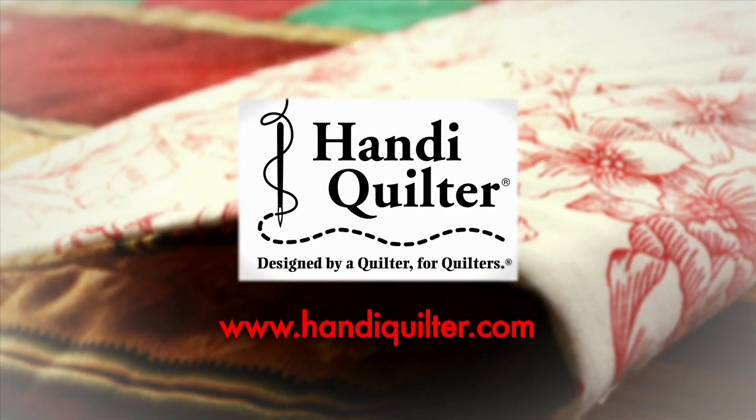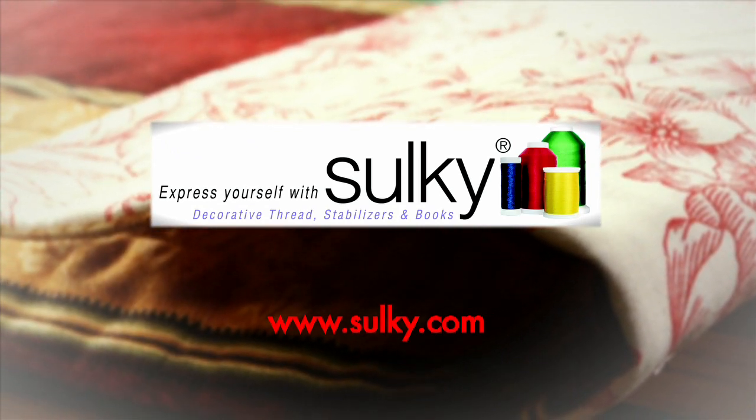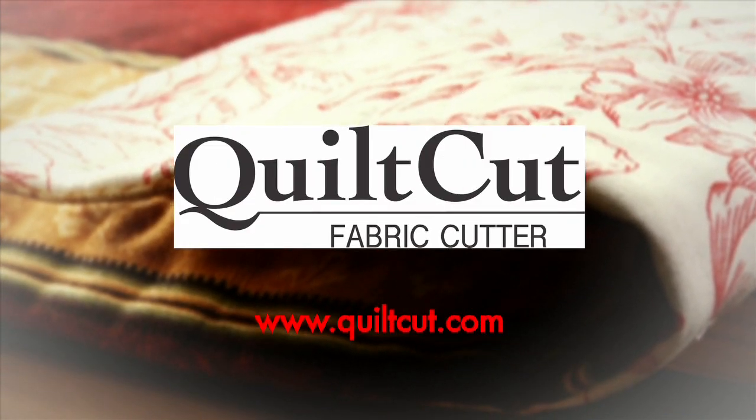Quilters Newsletter TV: The Quilters Community is brought to you by Handy Quilter, designed by a quilter for quilters. Sulky — express yourself with Sulky and create with confidence. Brother — it's so easy with Brother at your side. Quilt Cut — easy fabric cutting for quilters.